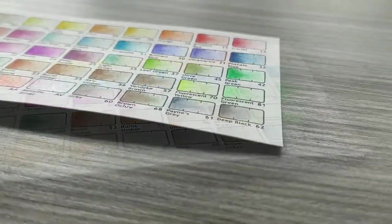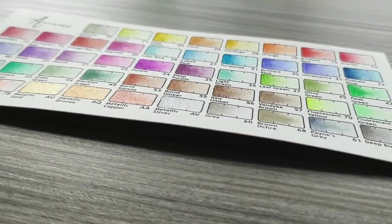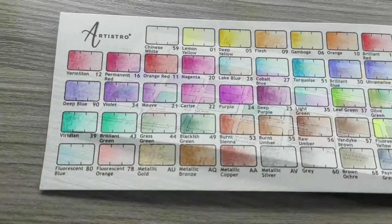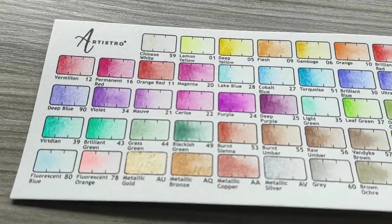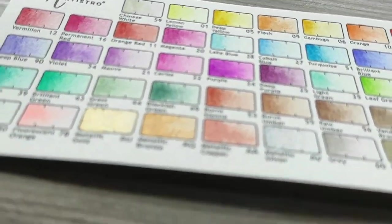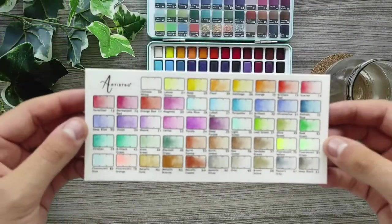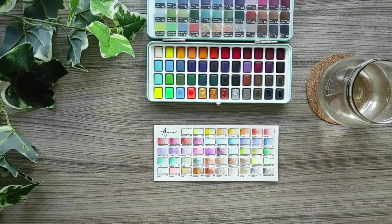After swatching all the colors, they look really pretty and pigmented — exactly what an artist loves. I just had some problems with the metallic watercolors, but I think I didn't activate them correctly. The right way is to drop water on the watercolor and let it activate by itself. But overall it only happened with the gold watercolor, because the rest of the metallics worked beautifully.